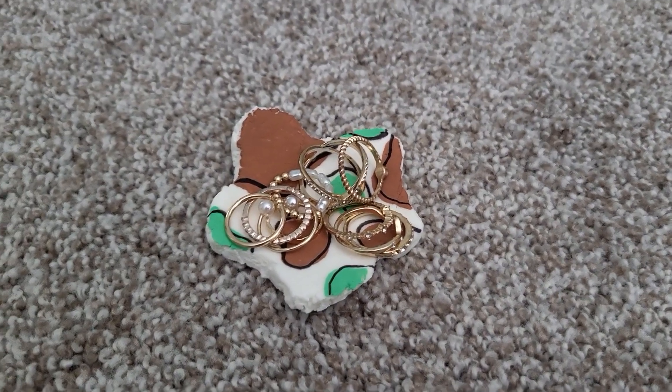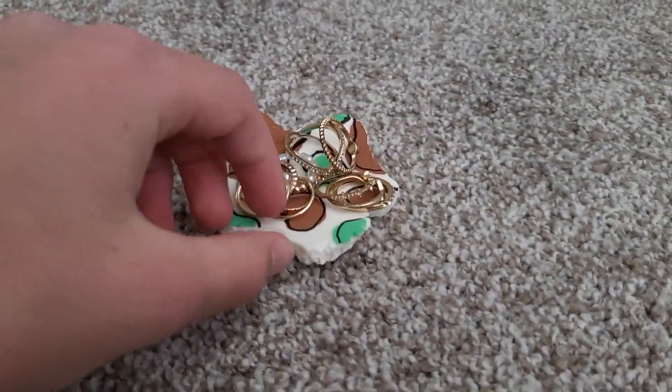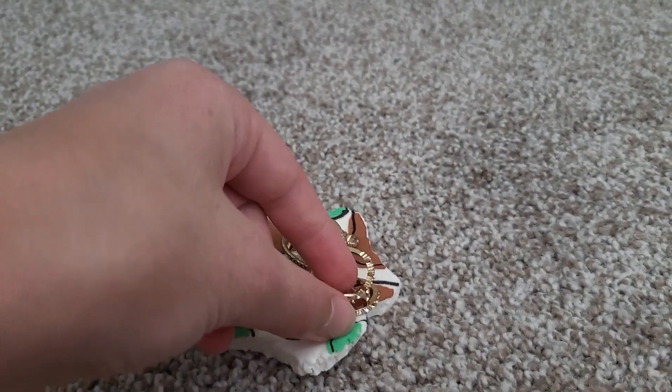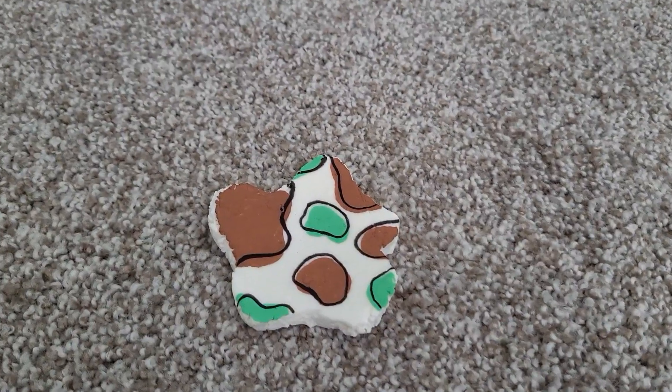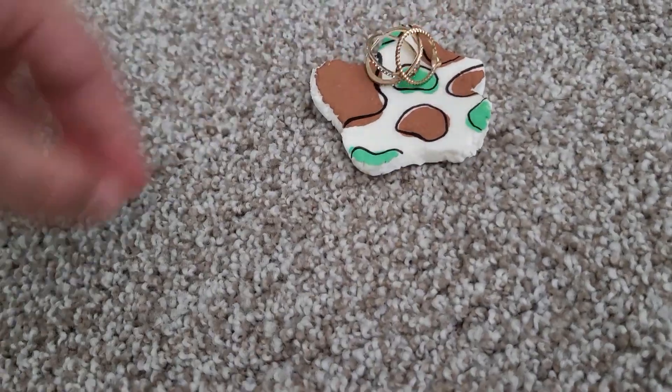The next one is a clay jewelry tray. This one definitely takes a lot more time. I had to find a tutorial for air dry clay — I don't include that here but you can easily find tutorials on Google. Then I painted it with my Posca pens. It looks super good on my dresser and I love it.